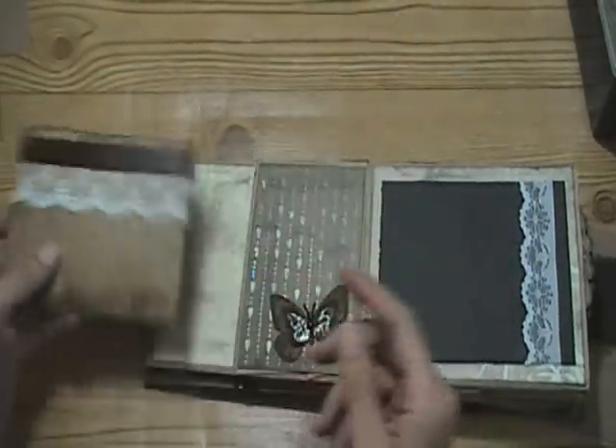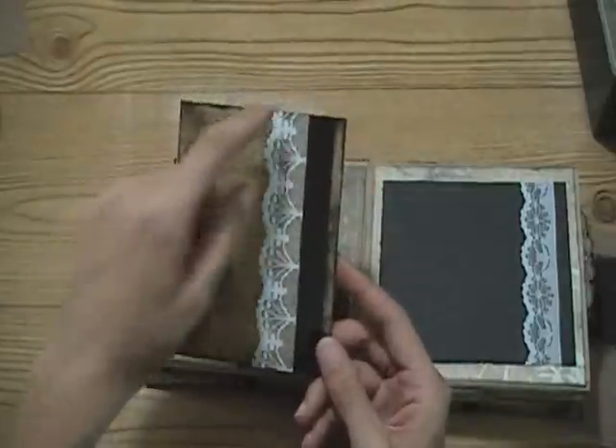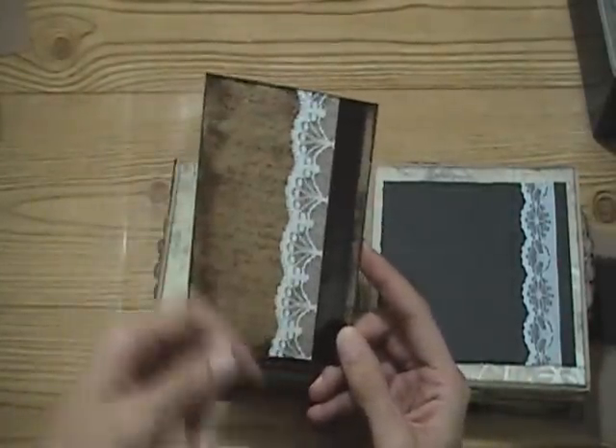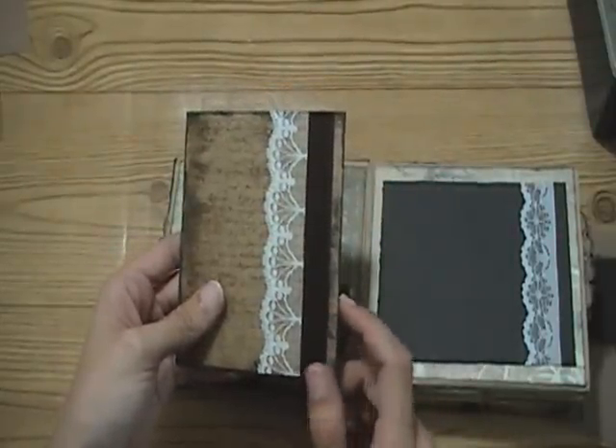On this pocket here there's an insert that's a trifold. I added, on this end, some of that lace from Rosanna and some brown satin ribbon.